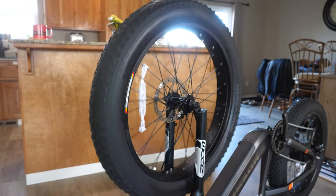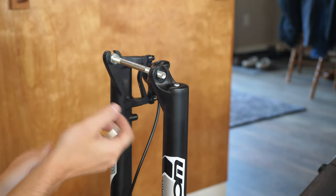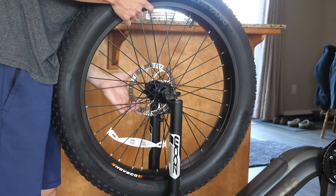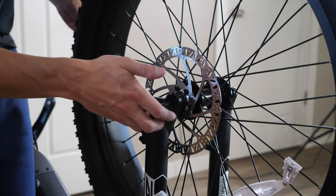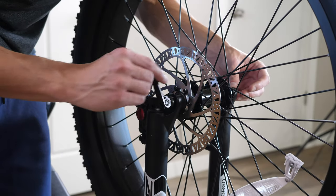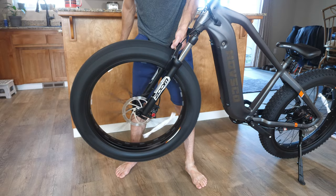Up next, we have the front tire. I always dread this part on these bikes, but Hofsko made it easy. You just remove the long bolt, pop the wheel down into place making sure the brakes are on the right side, then take the quick release, slide it through the wheel, and tighten it down. Other e-bike companies, please learn from Hofsko — there's no reason it shouldn't be this easy.